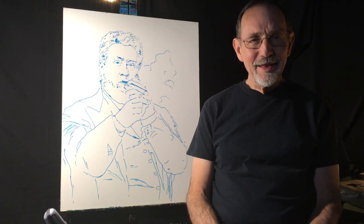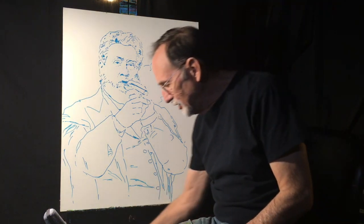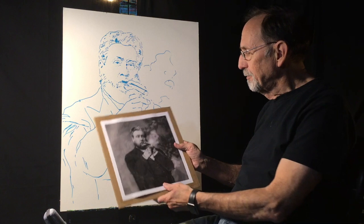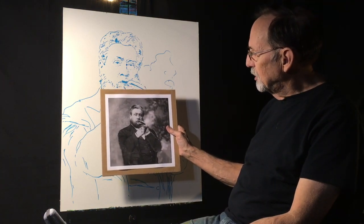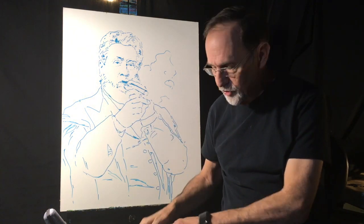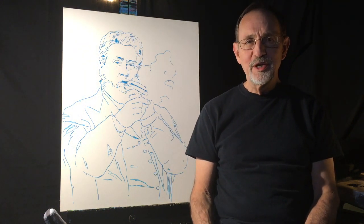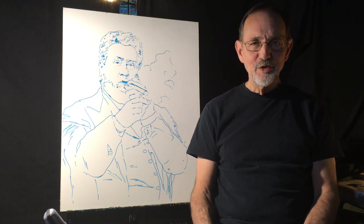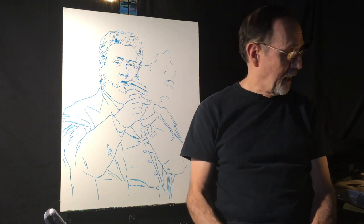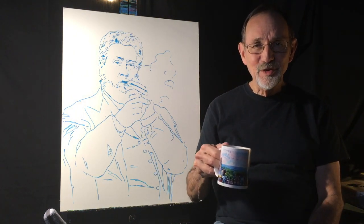Hey, welcome! Thanks for joining me again as I paint tonight. I'm going to be starting a painting of Charles Spurgeon lighting up a cigar. I painted a painting not long ago of J.R.R. Tolkien lighting up his pipe, and a year or so ago I painted one of C.S. Lewis lighting up his pipe, so I thought I'd make it a trio and include Charles Spurgeon. Grab some coffee, sit back, relax, and thanks again for joining me.